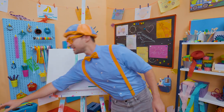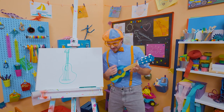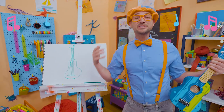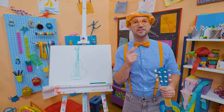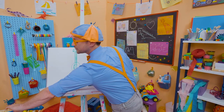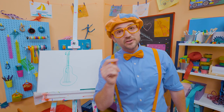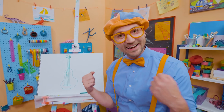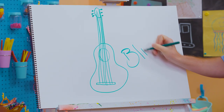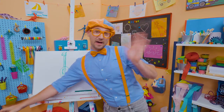Shall I try playing the guitar again? Yeah! Cue that music! That was so much fun learning to draw with you and playing this radical guitar! If you want to keep drawing with me, all you have to do is search for my name. Will you spell my name with me? Here we go: B-L-I-P-P-I! Blippi! All right, see you again! Bye-bye!